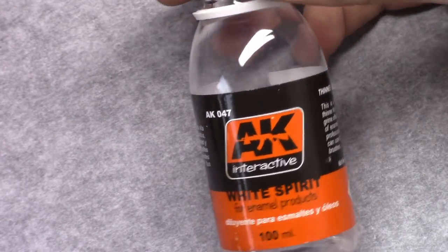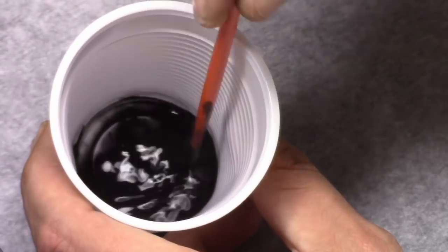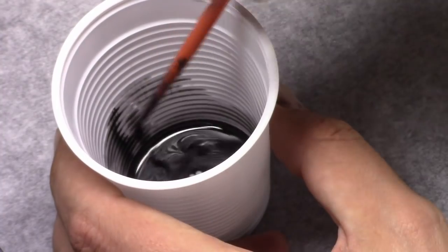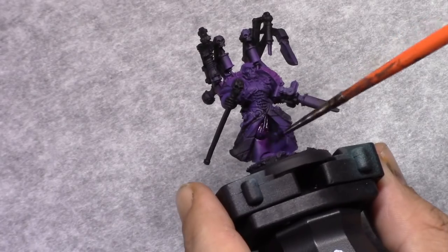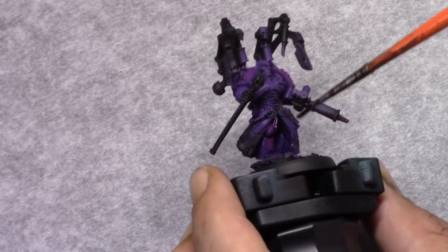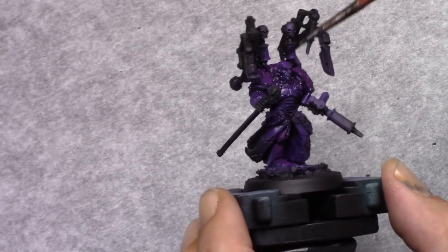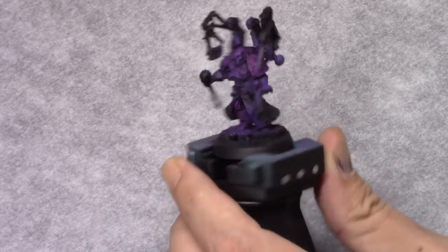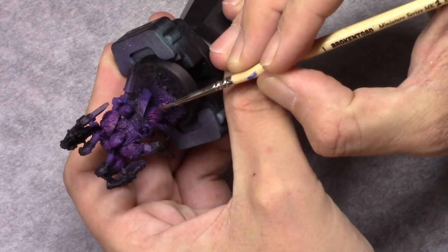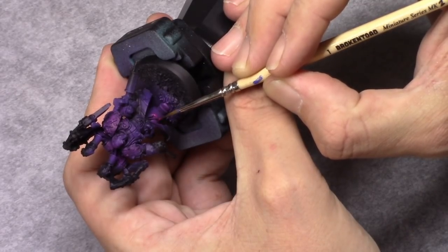Once that's dry I go and make an oil wash using lamp black, mixed in white spirit. I'm looking for a specific consistency, and then I apply that all over the armor panels. This will go into the recesses by itself. If you want to force it a bit more, coat the model with some gloss varnish first to change the surface tension, so the wash will even more easily go into the recesses.